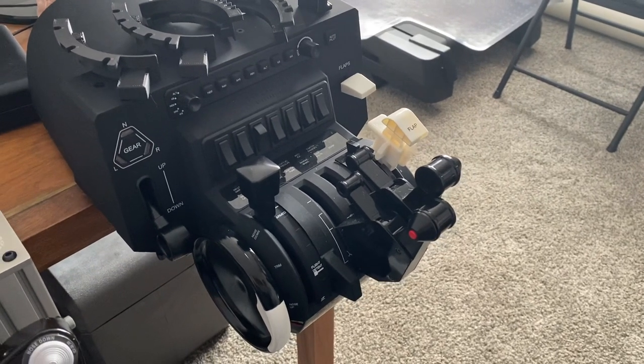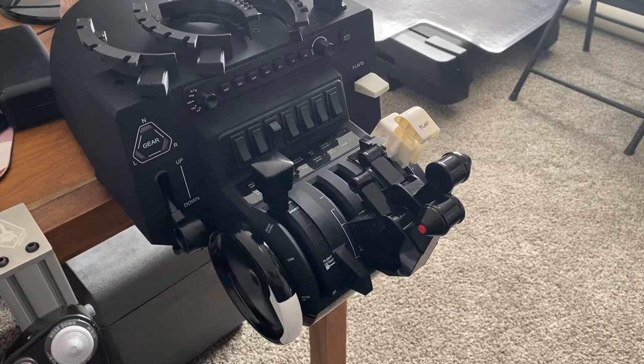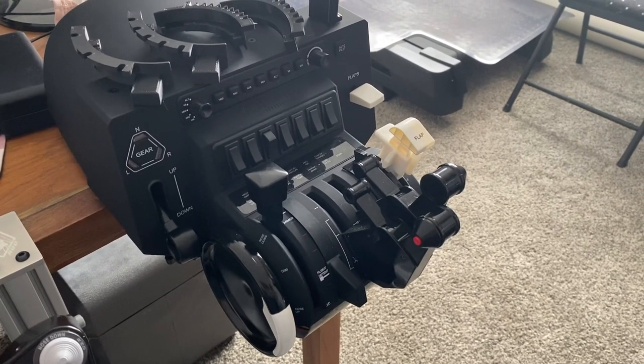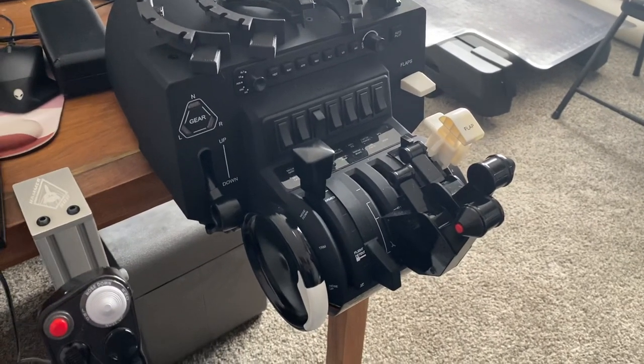Hey, Rob Hammer here. I've had a few questions about what type of throttle system I use, and after a lot of looking around, I purchased the absolutely awesome Honeycomb Bravo setup.